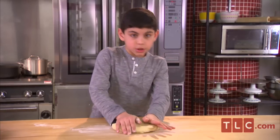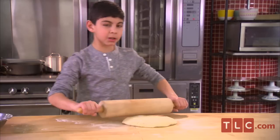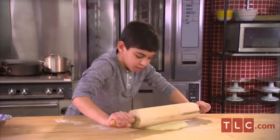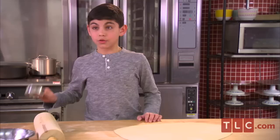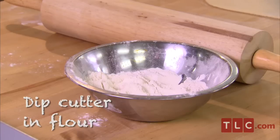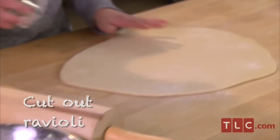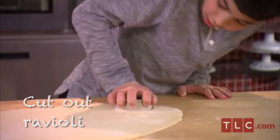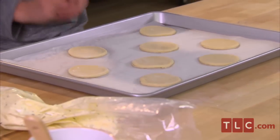I'm going to flatten it as much as I can by hand. Now I'm going to take my rolling pin and roll it out. So now I get my cutter, dip it in flour, and cut out my raviolis. Now that I've got my dough all cut out, I put them on a sheet pan.